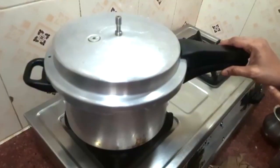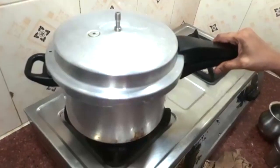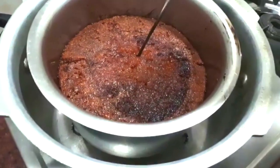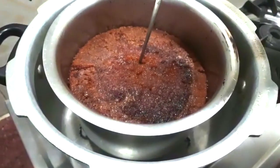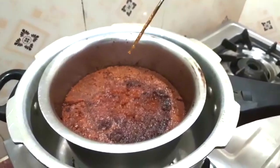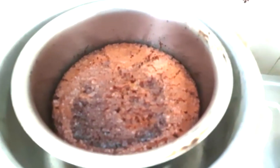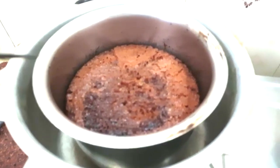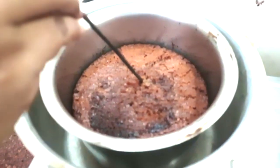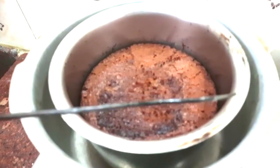Cook for 20 to 30 minutes, adding a bit of water. Now it is 10 minutes. It is cooked — stick it out and stop it off.